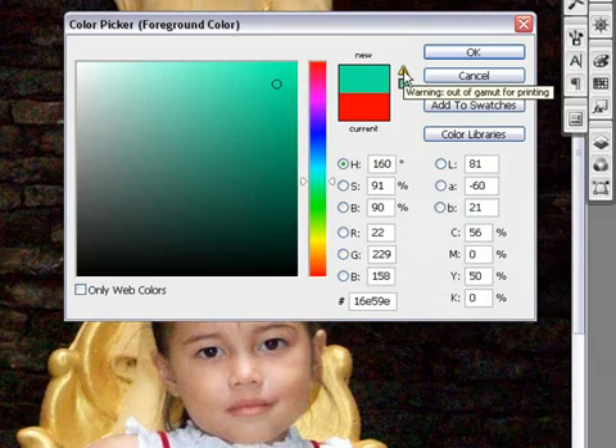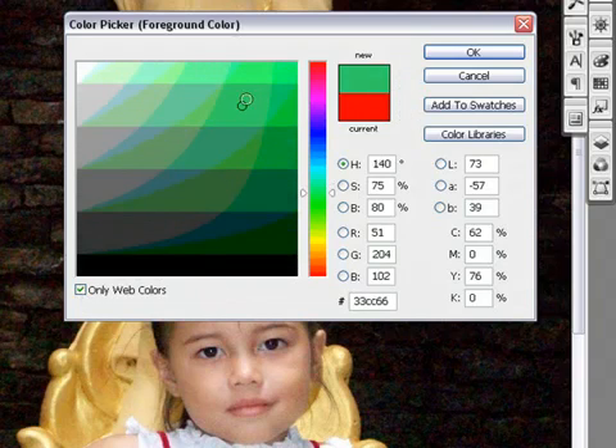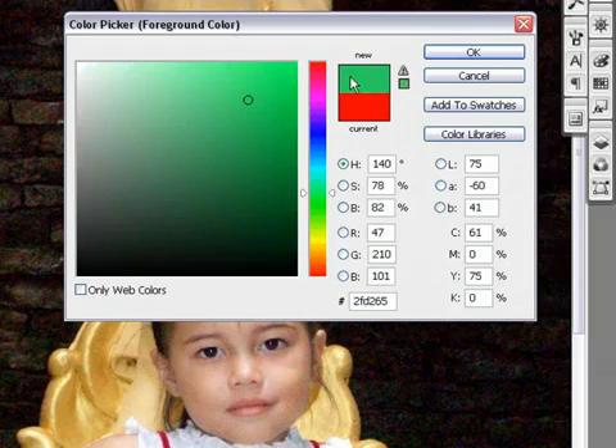This little icon up here is giving you a warning: if you use this color, you might not be able to use it on everything — maybe you should readjust. This little box means the color is not safe for the web. If you click it, it tells you the color is safe to use on the web; if unchecked, you have a warning that it may not be safe.